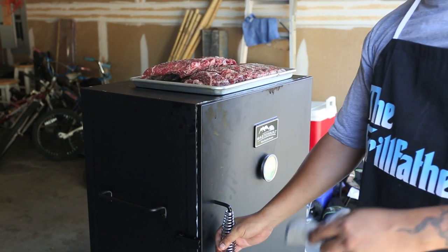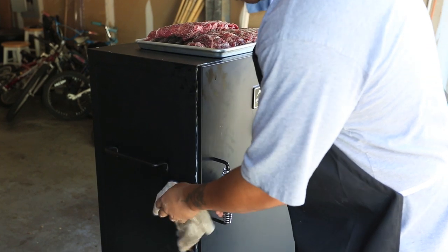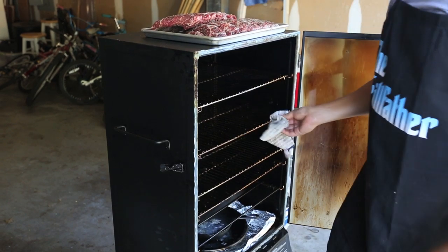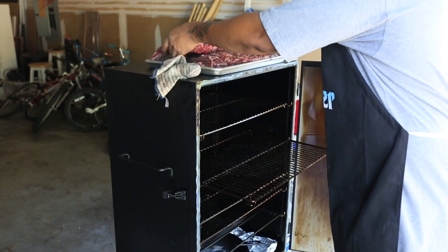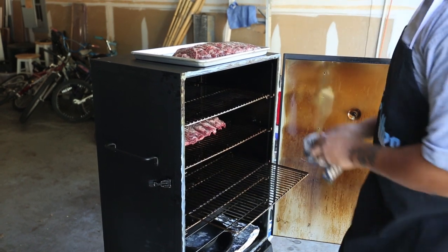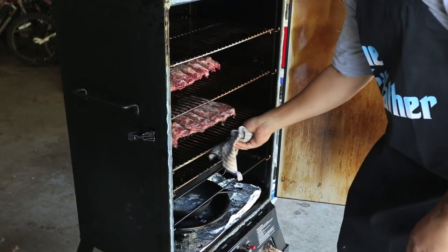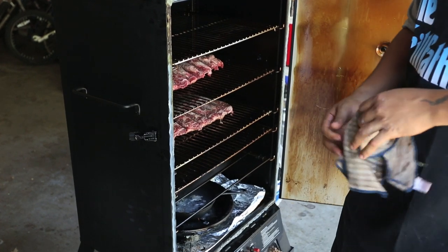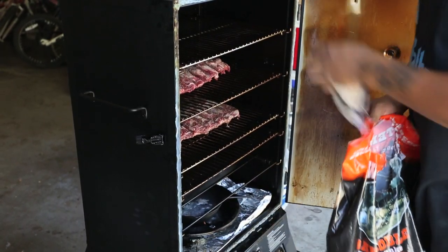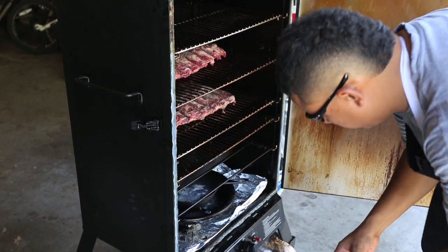Alright guys, we're out here with the smoker. We got these ribs ready — gonna throw these bad boys on. I'm using my vertical smoker today. Open the latch, find a couple of these racks. I'm going to put them on the two middle racks — I like to keep a lot of air between them. I don't have to check these every hour; I'll come back in about two hours. I'm looking for about a four to four-and-a-half hour smoke at 250 — sometimes people do 225. In Texas we like to use oak or hickory, and today I'm using oak. Throw a couple of these wood chips in there.